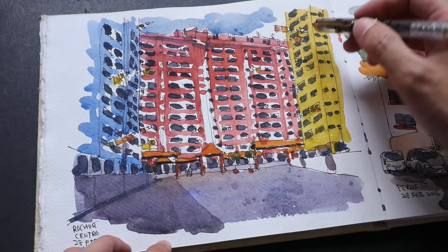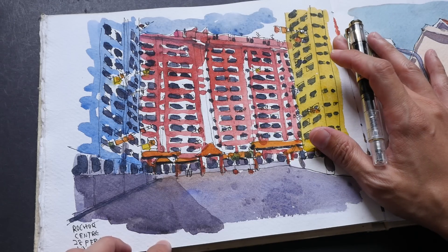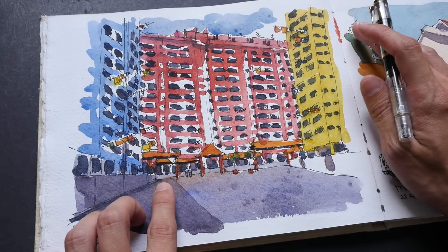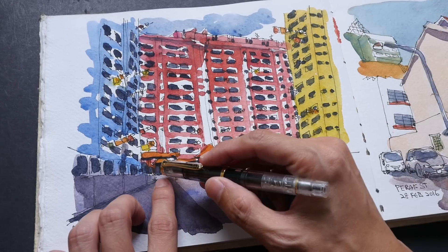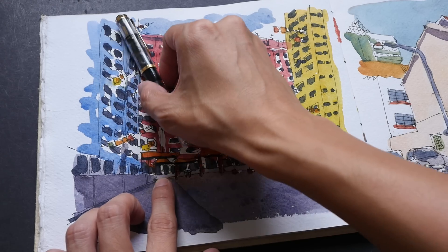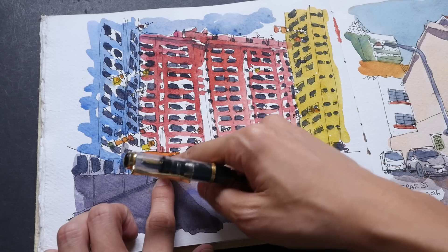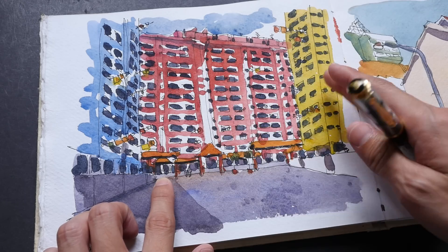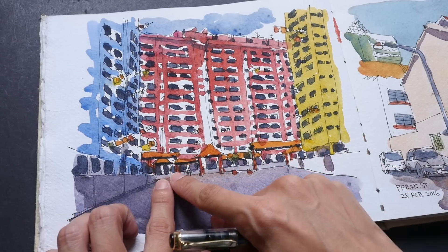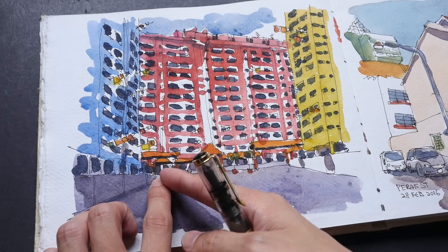When it comes to the lines, the angles of all these windows are not very accurate — I was drawing very fast because I think it was going to rain that day. Basically, I just used the center point here and pointed all the tilted lines to this vanishing point. This is just a rough gauge; I did not draw from observation strictly. This is a very useful tip: you can just keep a vanishing point in mind and draw all the tilted lines toward it.